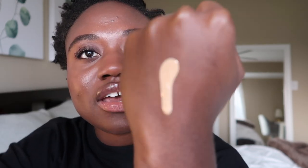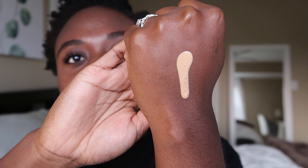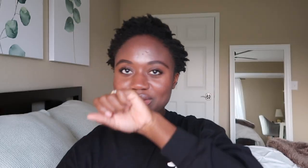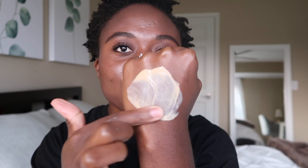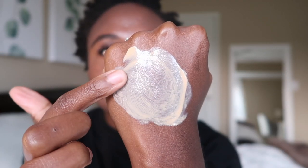As you can see, it is a tinted sunscreen — it has a tan beige-ish tint to it. And yeah, the smell is kind of strong, not gonna lie. When you work it in, it's very liquidy and very lightweight. When I wore it, it really didn't feel like I had anything on.